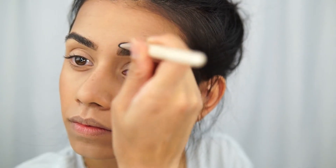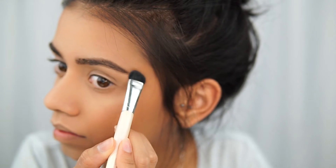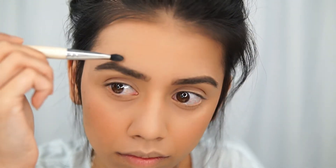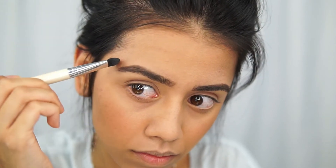I have a small flat brush that I used just to clean up my eyebrows a little bit. I didn't want to use any concealer because we're going for a more natural look, so we're keeping things to very minimal steps.